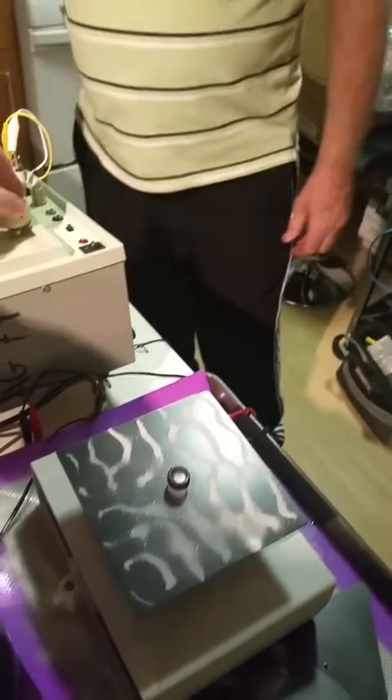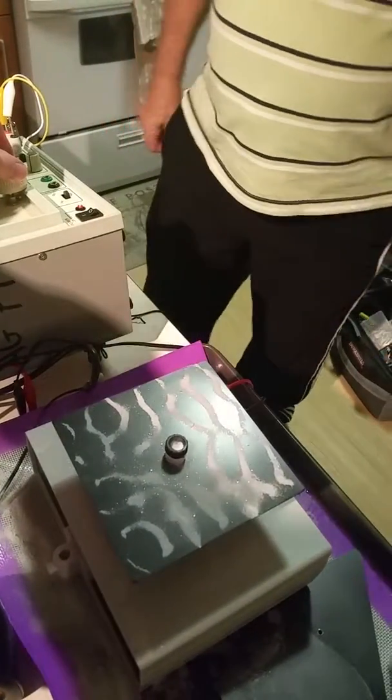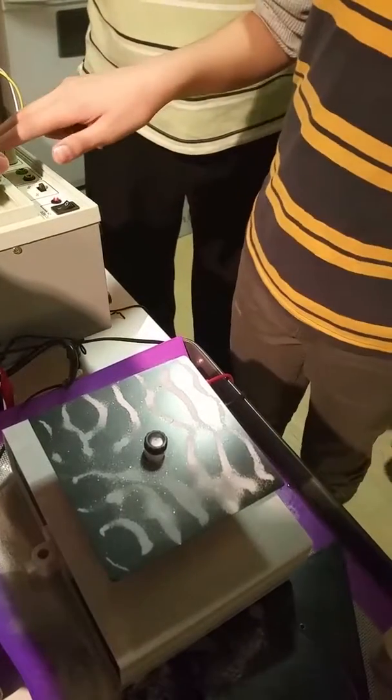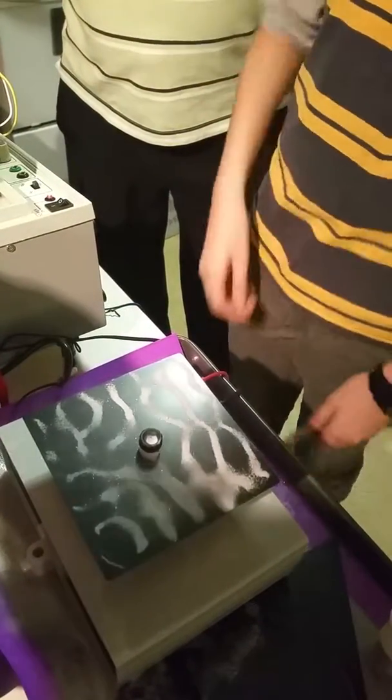Basically it's the two knobs — you can play with that one, which will set the frequency, and over here, which will set the volume. This one is fine-tuned; this is a multiplication type of thing.